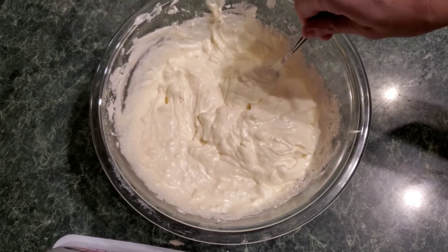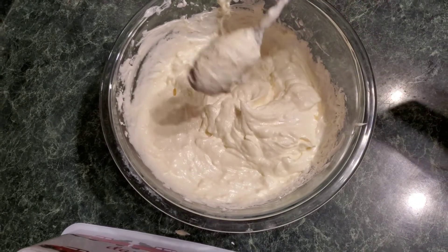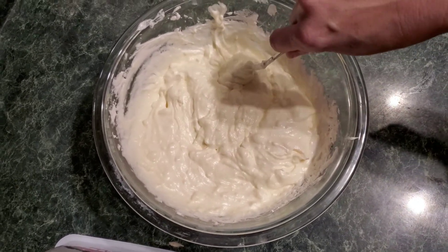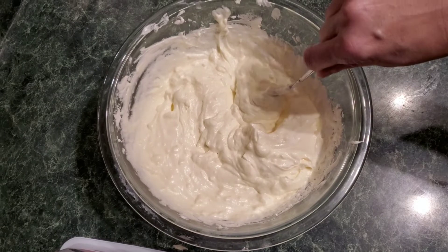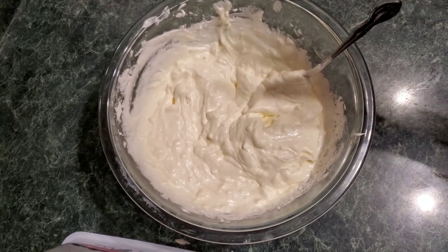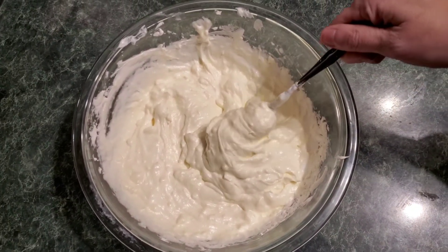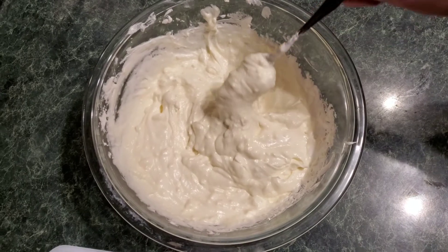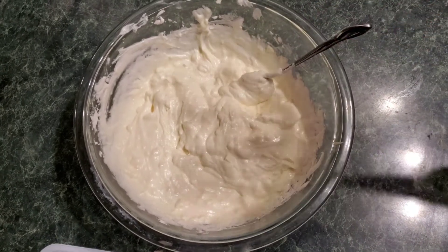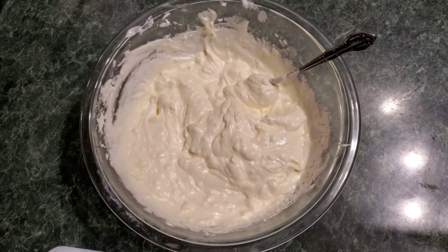To be clear, I doubled it, but a regular recipe is just one jar of the marshmallow fluff and one container of cream cheese. We use strawberries and it tastes like strawberry cheesecake — absolutely amazing. We've also tried it with grapes and with apples. It's just a fruit dip for any fruit you want. It is a game changer, guys.